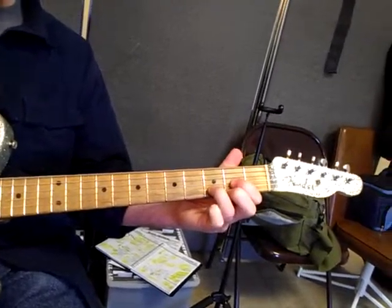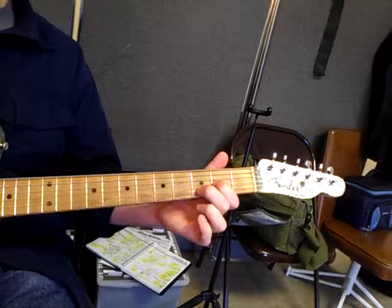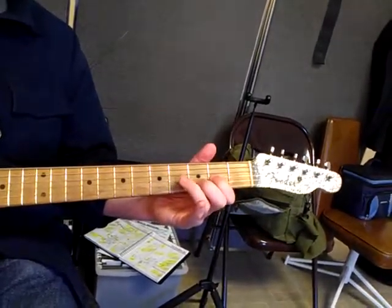For the D chord, normally we do a D like that, but we're going to take the second finger and put it where the third was, so that we can have a similar extension. We play with the pick on the D and G strings and do the extension like so.